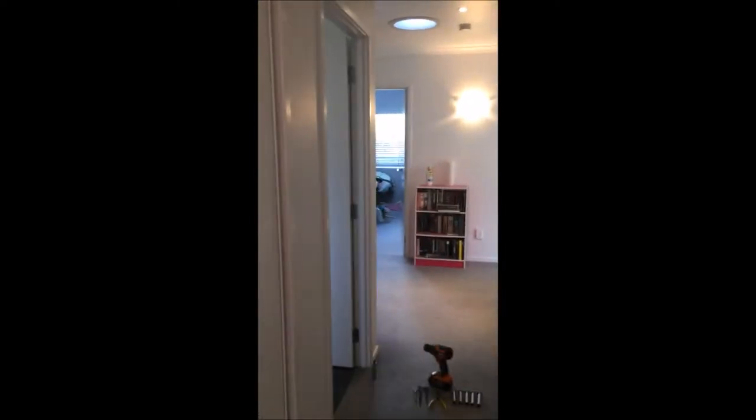Welcome everybody to the installation of a soft slam. Brand new house, I have five to fit here.